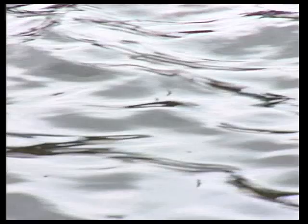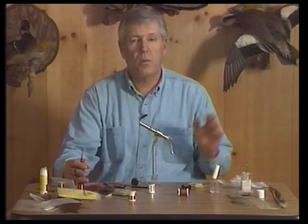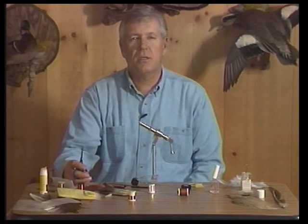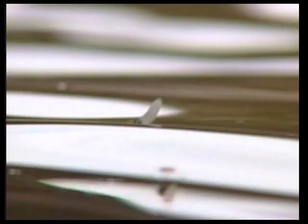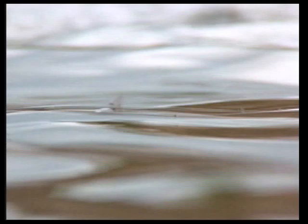A situation you often encounter when fishing spring creeks and tailwaters is when there are a lot of mayflies on the surface but the trout don't seem to be taking the duns. In most cases they're feeding on emergers or what we call cripples — a mayfly that during the emerging process got stuck in the nymphal shuck or just didn't make it. They get partway out and drift on the surface, and trout quickly pick up on how vulnerable these crippled mayflies are, sometimes feeding exclusively on them.